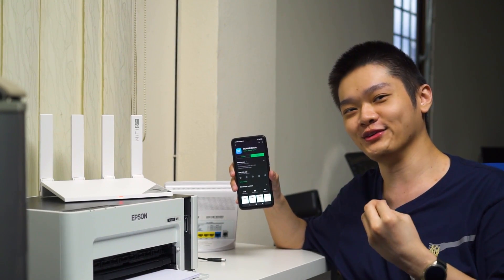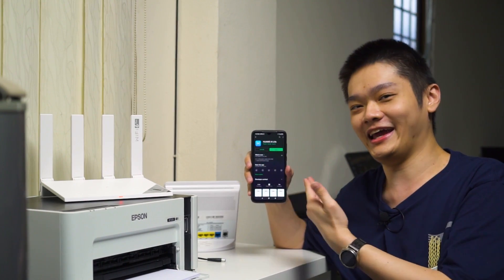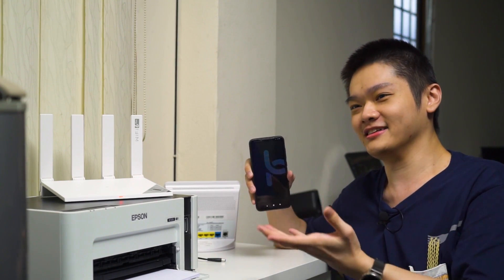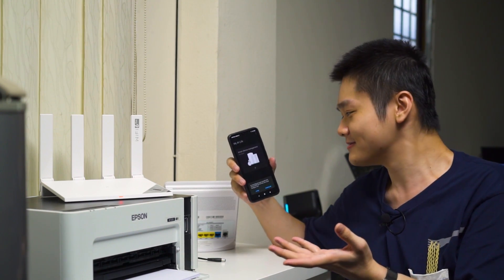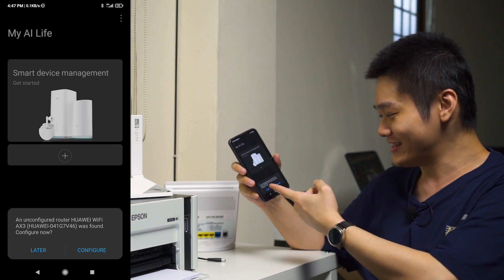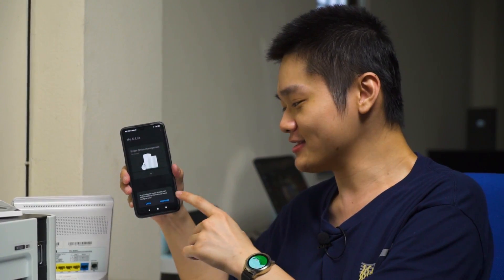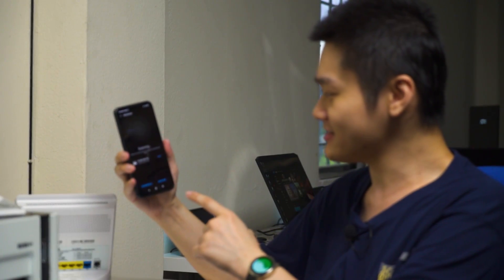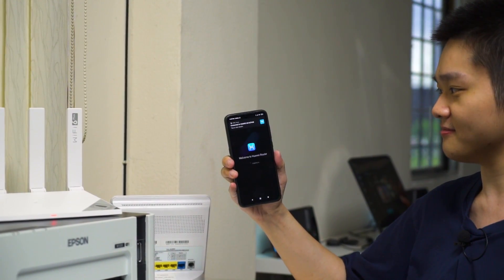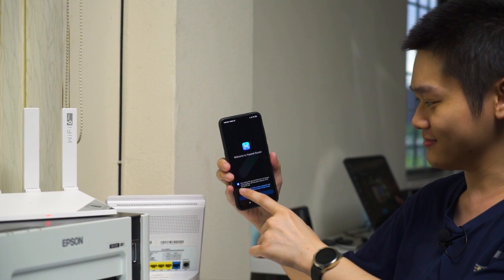Assuming you don't know how to configure a router, Huawei has the Huawei AI Life app that communicates with the router. I'm going to set it up using this method, because let's face it, most of you don't even have a laptop nowadays. The app already found an unconfigured router and asked if I want to configure it now. I tap configure, press connect, and it connects right away. There are some terms and conditions — the EULA — to agree on.